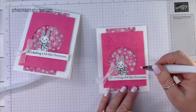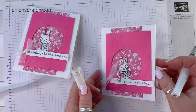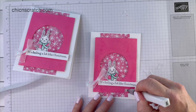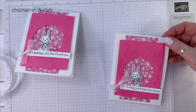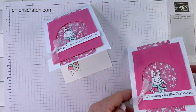We want to add our Wink of Stella. You can't really see it on video but it looks so cute in person — you just have to angle it to see it. I'm running out of Wink of Stella; it's on low inventory right now on the Stampin' Up website, so I'm conserving.